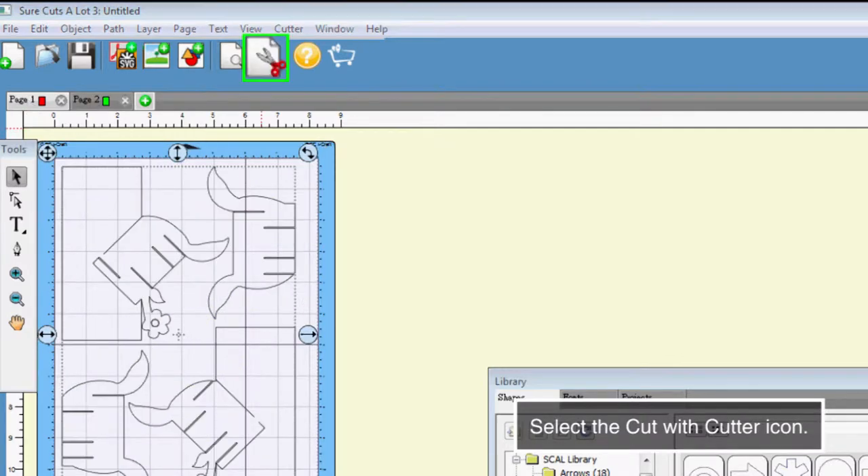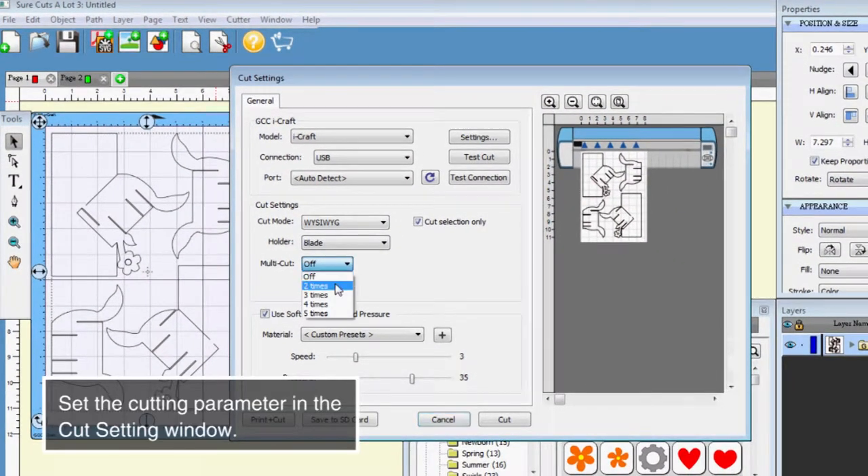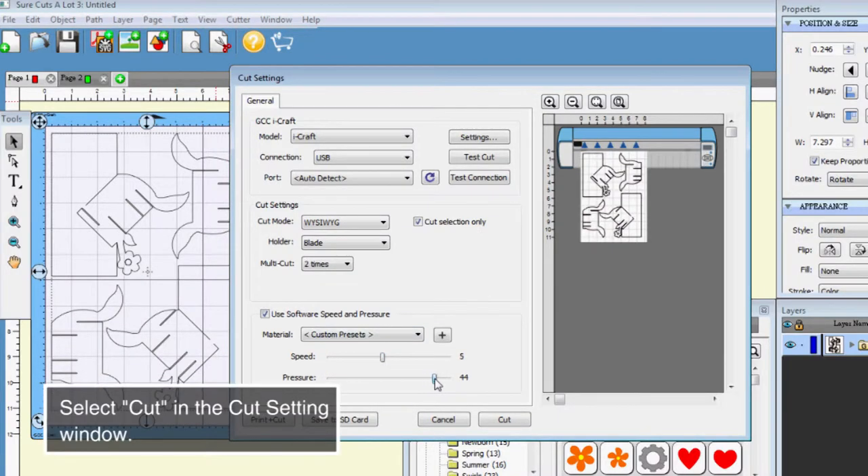Select the cut with the cutter icon. Set the cutting parameter in the cut setting window. Select cut in the cut setting window.